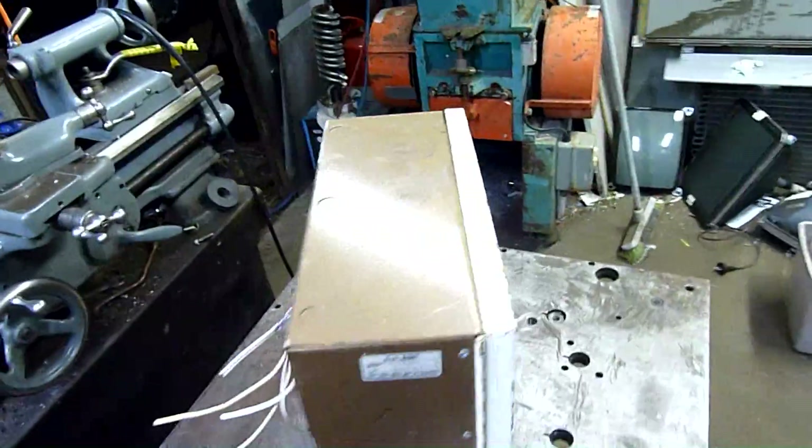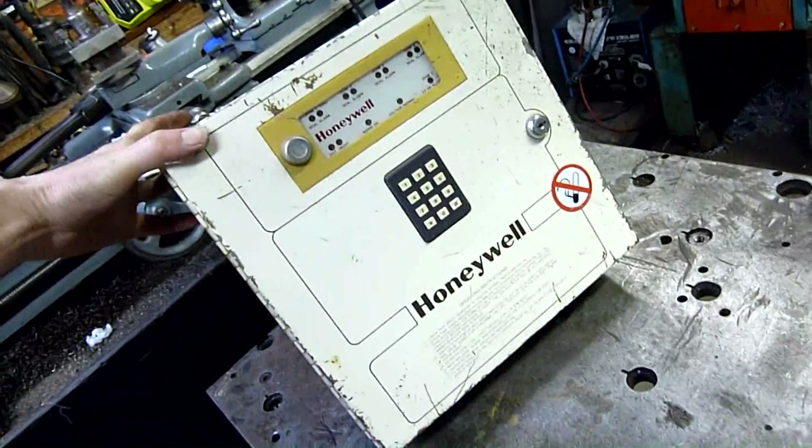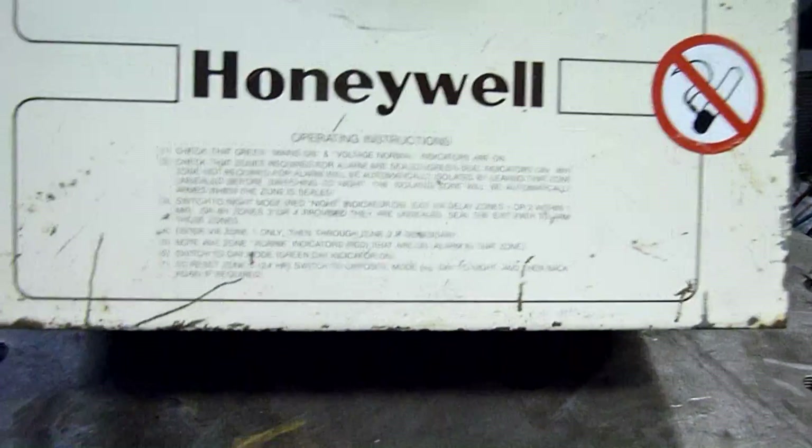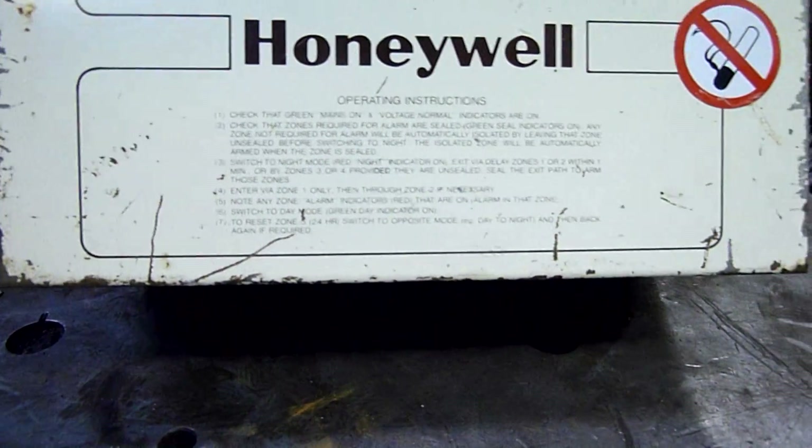There's definitely a sealed lead acid battery in here. I bet it ain't any good, but oh well. I guess I'd better open it up. Checking the operating instructions — entering zones, switching to night mode, 24-hour mode, that sort of thing.